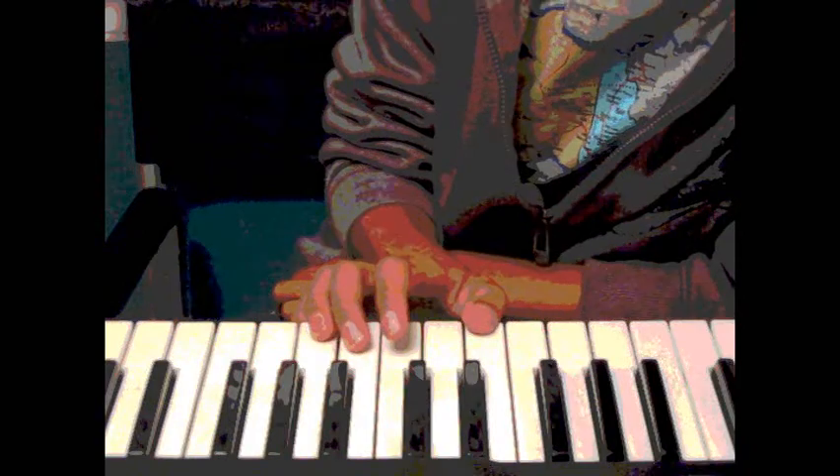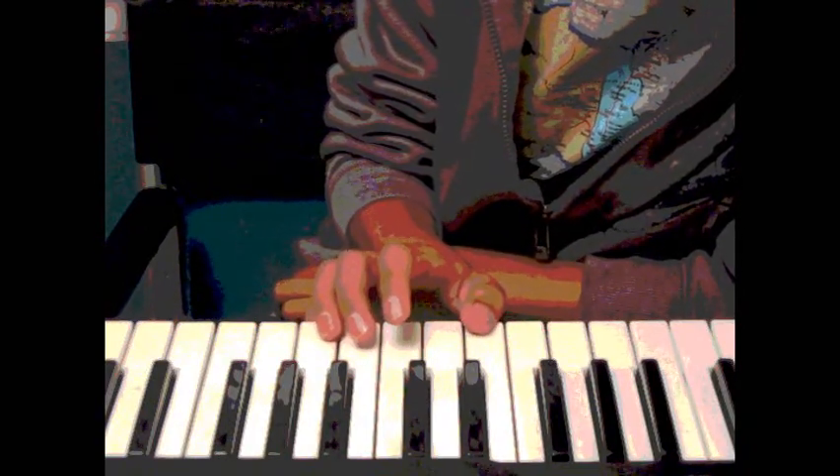This is kind of a simple version, so here we go. I'll play it quickly and then I'll show you slower.